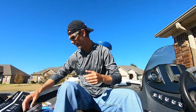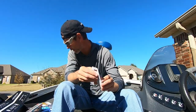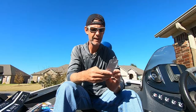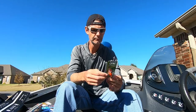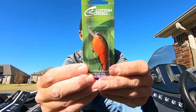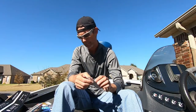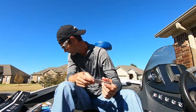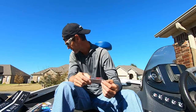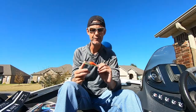Next up is the Cotton Cordell Big O. This is a small crankbait, like a 1.5 size, in Olive Craw. MSRP on that is $6.49.